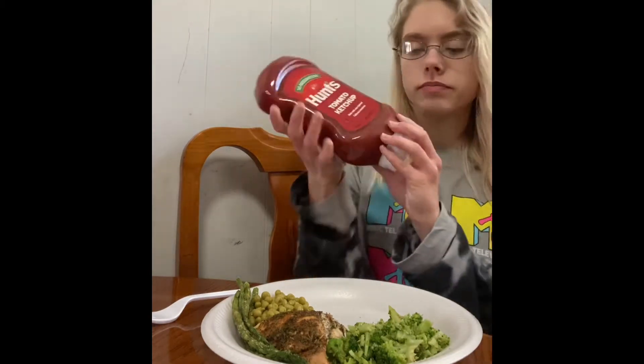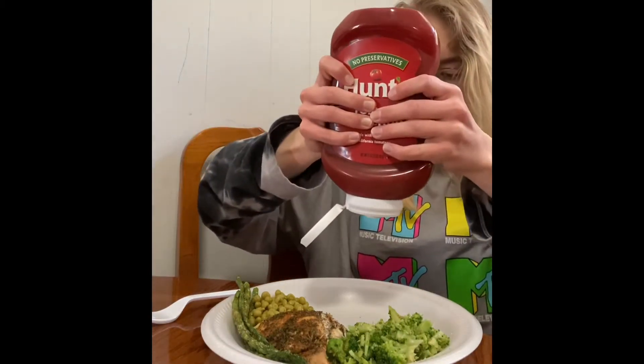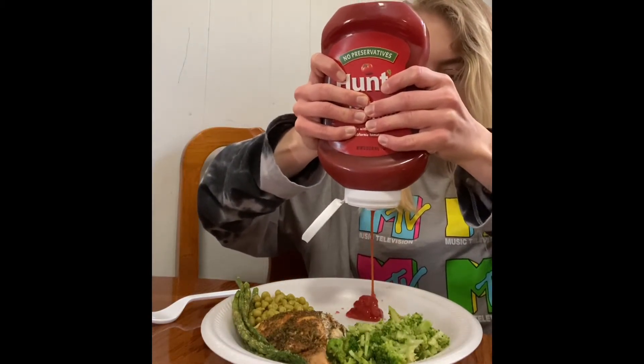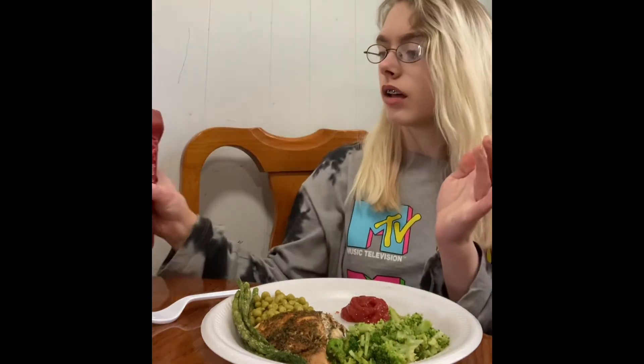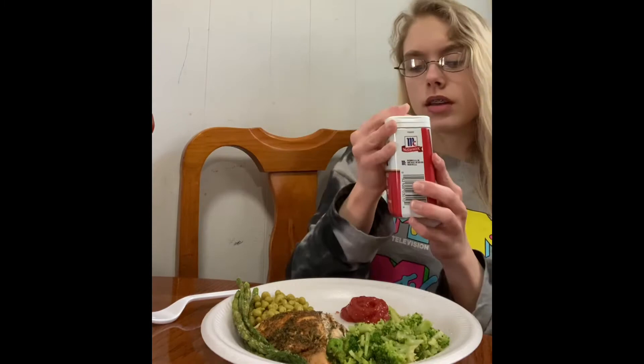This is the finished meal — it is just the asparagus, broccoli, chicken, and peas, along with a really big amount of ketchup that I'll put some pepper on.